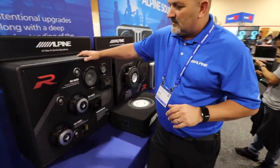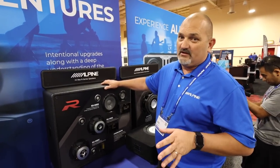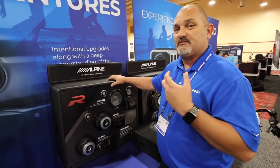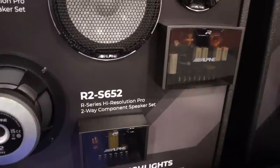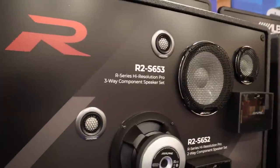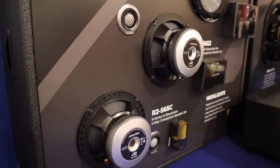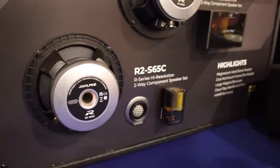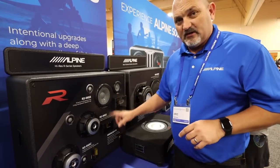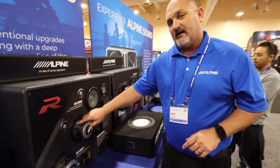Customers have asked for a long time for a three-way speaker system in the R-series line, and now we have it. R-series is going to come in two formats: R-series Pro and standard R-series. In the R-series Pro you get a three-way component set — a 6.5-inch with a tweeter and a passive crossover network — or a 6.5-inch and tweeter two-way setup. They look very similar from the front; the difference is the crossover networks. The standard has a composite frame and the Pro has a cast aluminum frame.